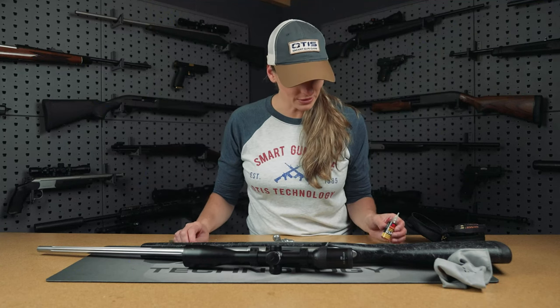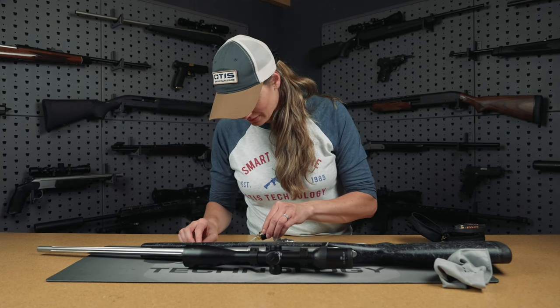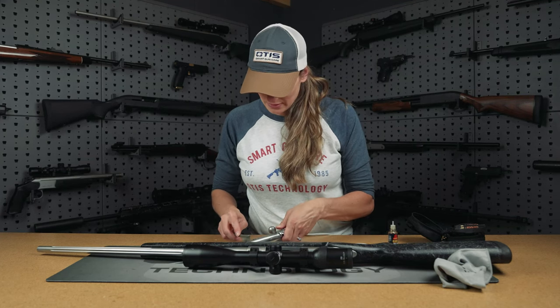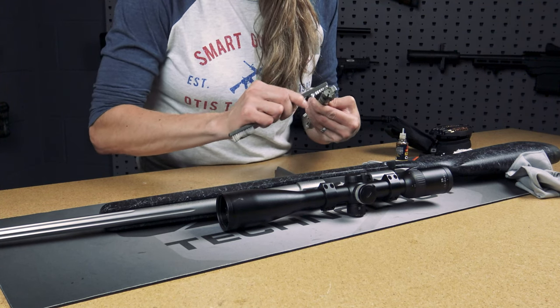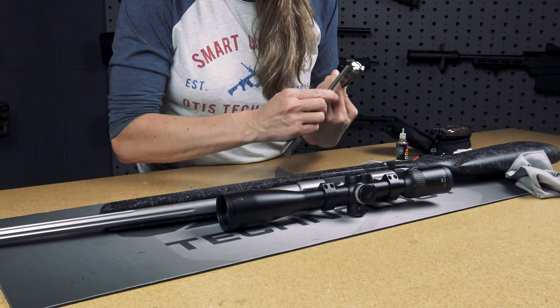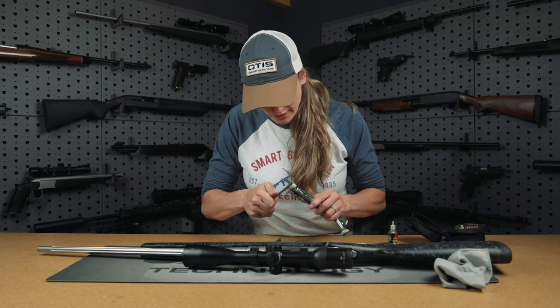Next we'll move on to the bolt. I'm just going to add a couple drops of CLP onto the bolt here. I'm cleaning any moving parts and crevices on the bolt, as well as the bolt face and extractor.